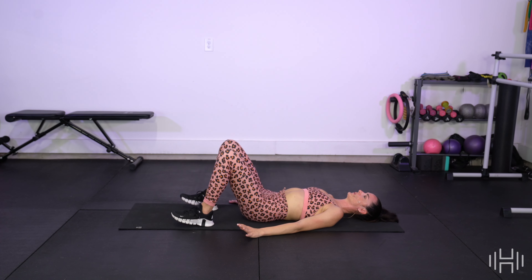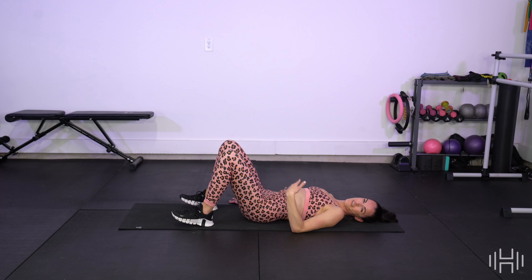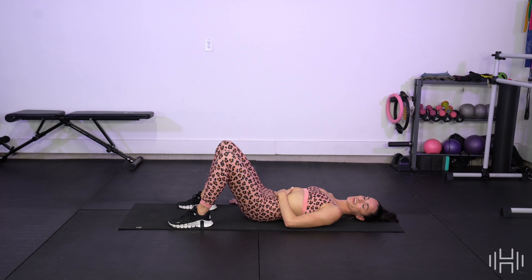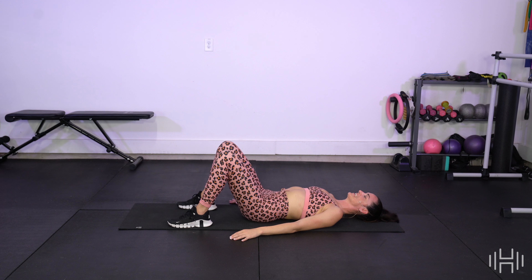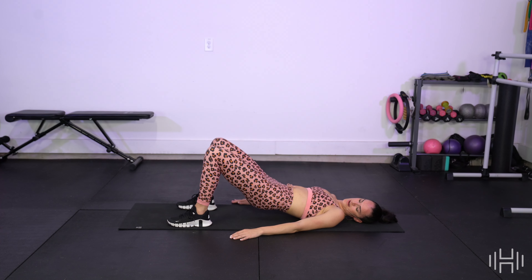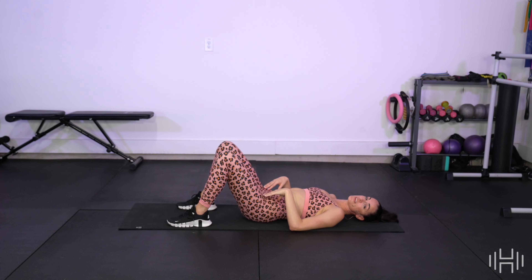Squeeze. Good, you guys. 15 more. Weight should be evenly distributed in those heels as we press up, not favoring one side or the other. Good. Give me 10 more right here. Nine. Eight. Seven. Six. Five. Four. Three. Two. We're going to hold this one up — give me a little bitty pulse. Let's lift. Lift. We keep the hips lifted.